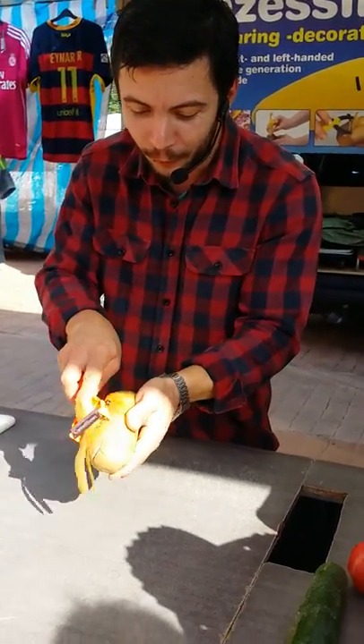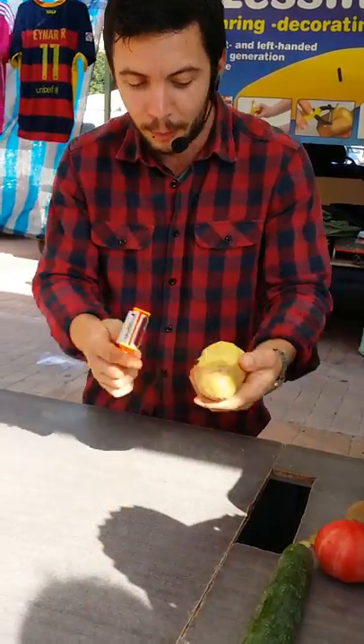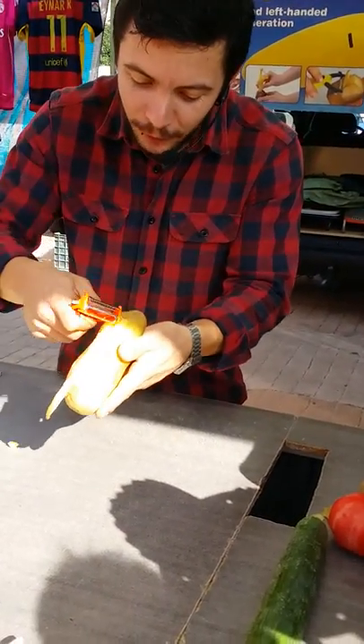For peeling, move a potato back and forth, left and right, and you only peel the necessary. You can take out the black spots with the round profile, and easily make chips if you keep going down.